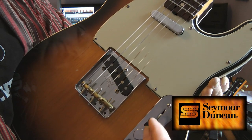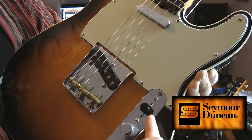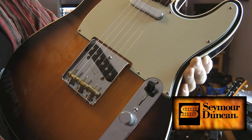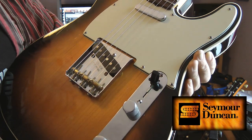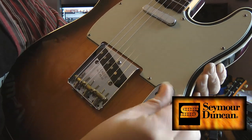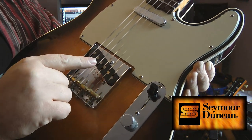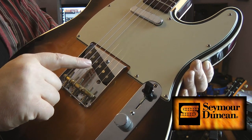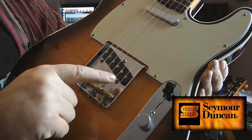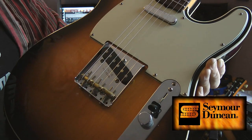So that's neck, that's both, that's bridge. When you go the other way, that's neck, that's both, and that's bridge. But when you go that way, this bridge pickup is a little bit cooler. In fact, I think what you'd basically say is that's a standard '53-style Telecaster pickup. If you use the bridge there, it's hotter.